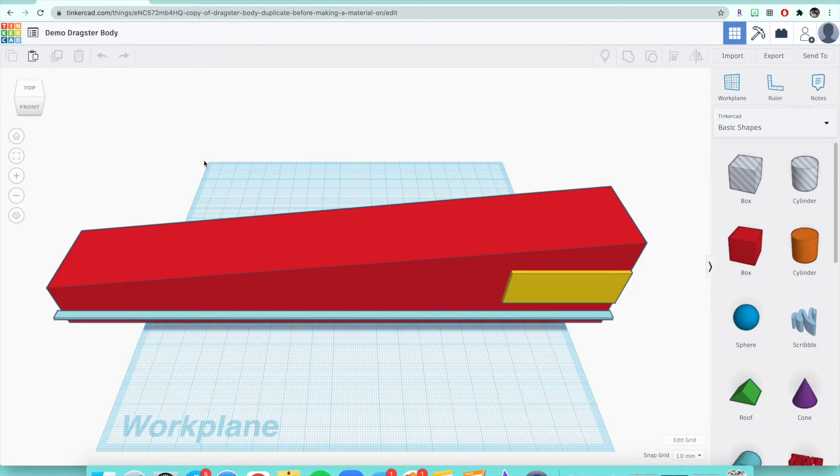Once you have that body in your dashboard, you need to make a copy of it to practice on before you actually make your CO2 dragster. It should say 'Copy of Dragster Body' up here before you start working. That's very important, so please make sure that you have a duplicate of the dragster body before you start working on this.